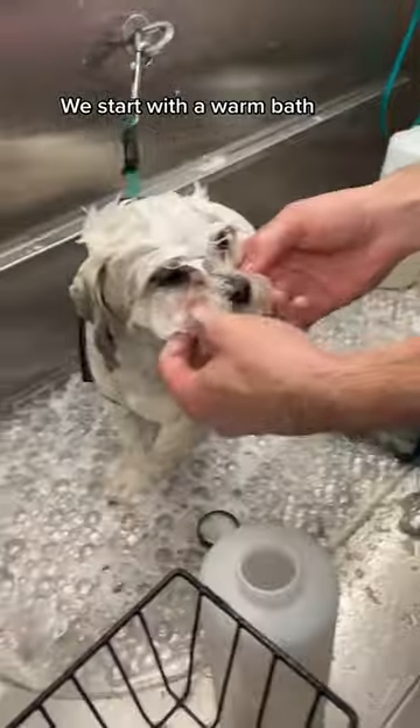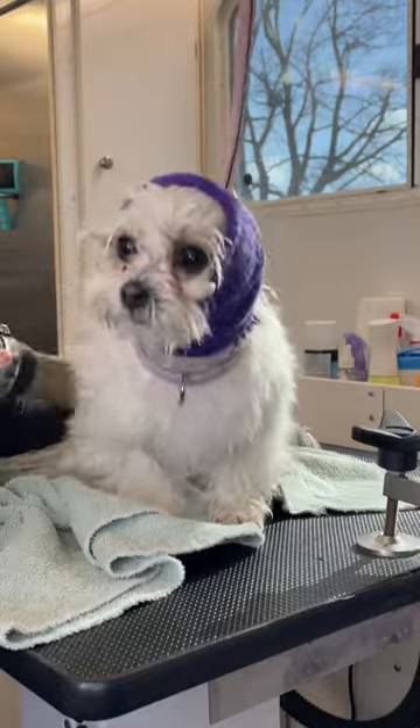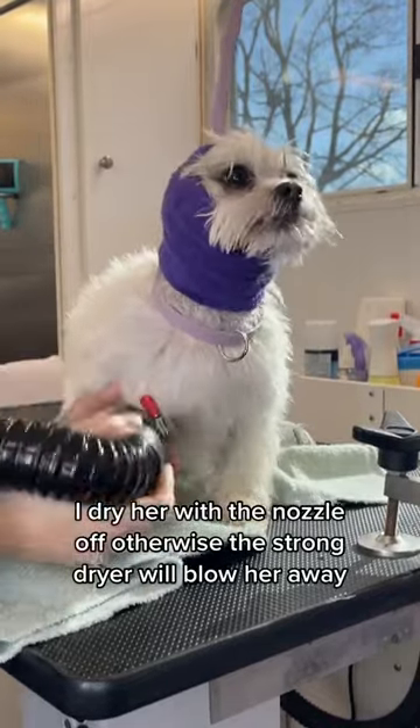We start with a warm bath. I dry her with the nozzle off — otherwise the strong dryer will blow her away.